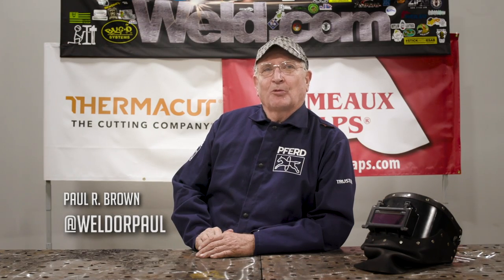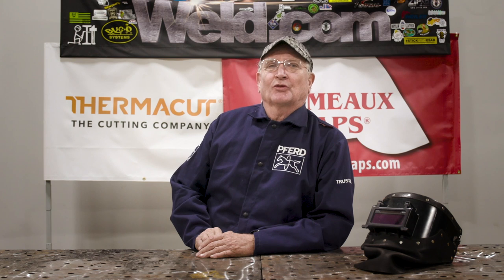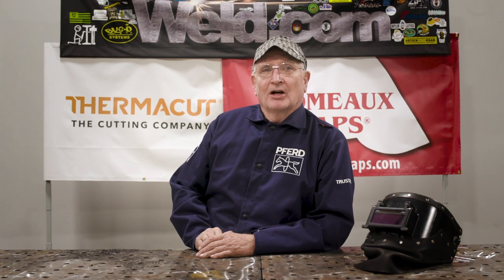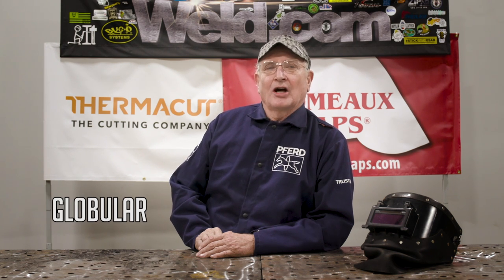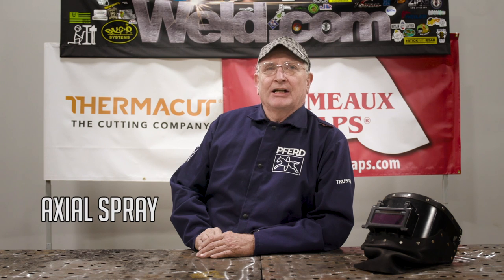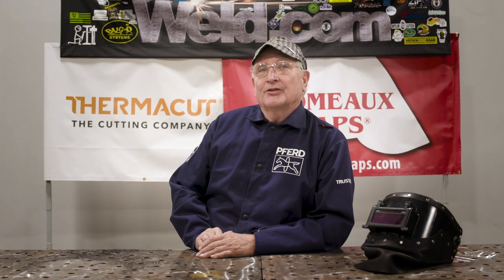Welcome to Weld.com. I'm Paul Brown and I'll be your host. Today we're going to talk about transfer modes. When it comes to MIG welding, transfer mode is how the metal moves across the arc. These modes are short circuit, globular, and axial spray transfer. It's important to understand these modes and their uses so you pick the right one for whatever project you're doing.